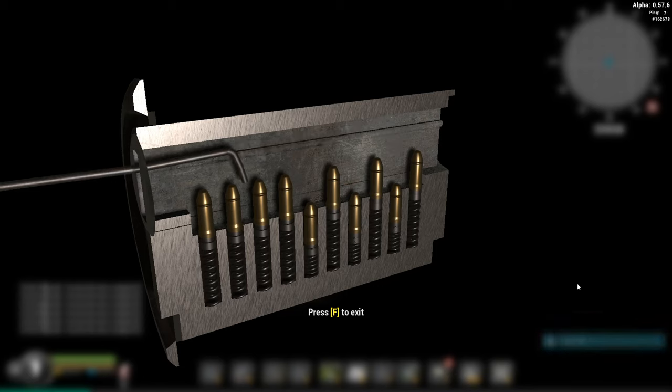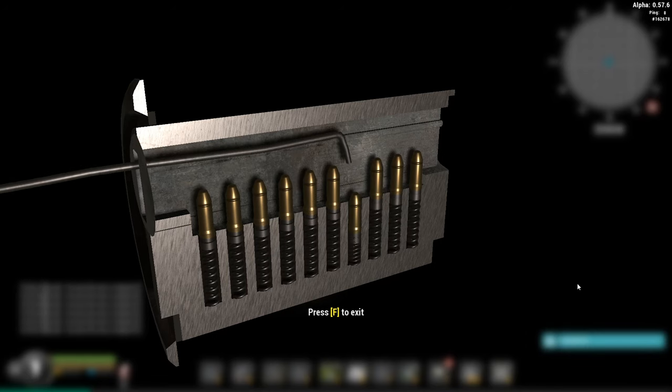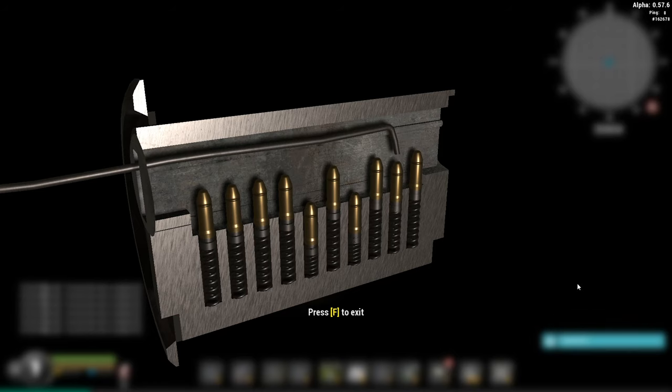And essentially that is how you lockpick a door. I'll let this footage play out now so you can see what it looks like all the way through to the end.